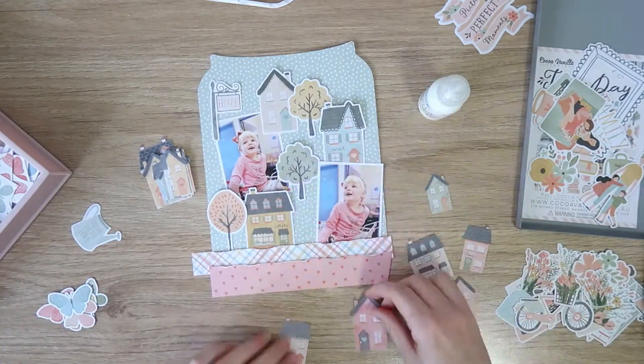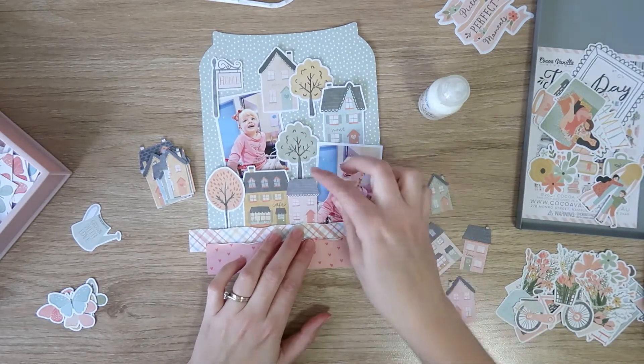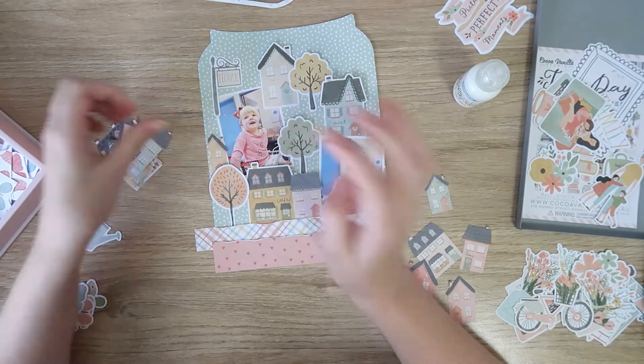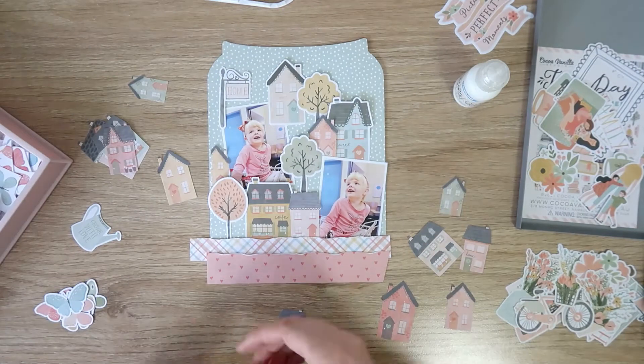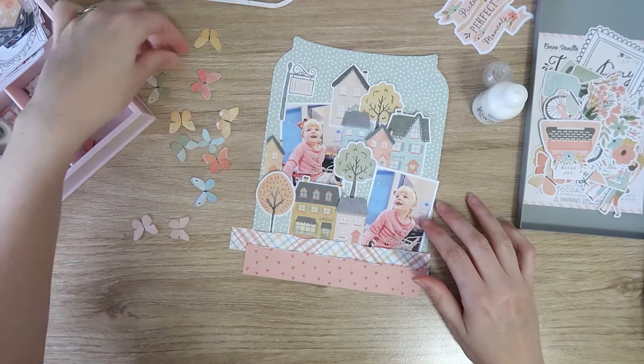I'm going to pop that street sign in, and now I'm coming in with some fussy-cut houses from the 12x12 paper — I think it's called 'Neighborhood' — the one with all the houses on it. I went through and fussy cut a bunch of those and I'm just going to use those to fill in a lot of the empty spaces. They're a little bit smaller than the die cuts so they give a nice variation.